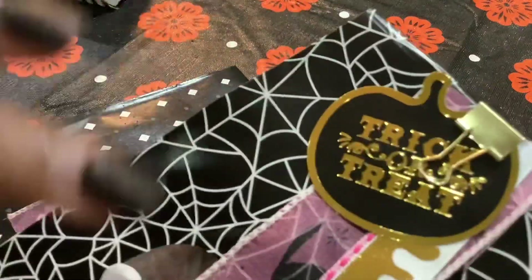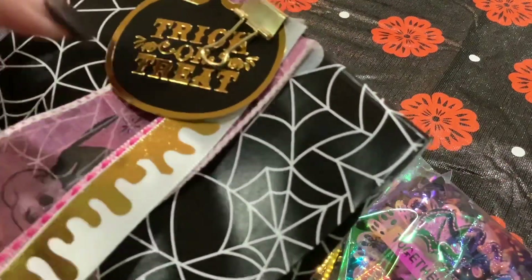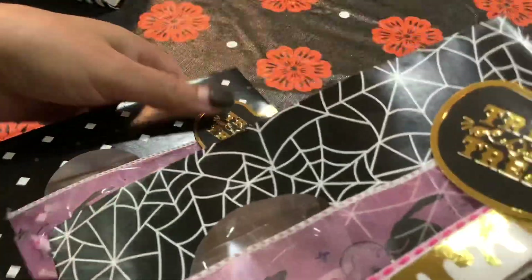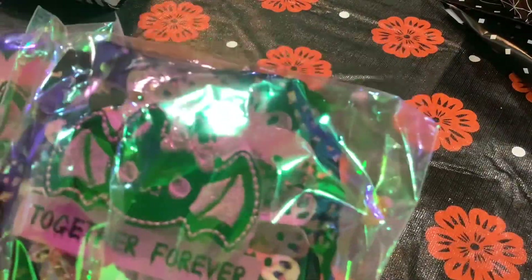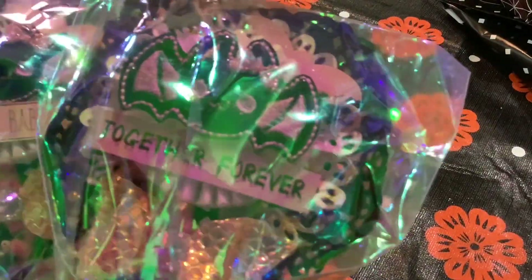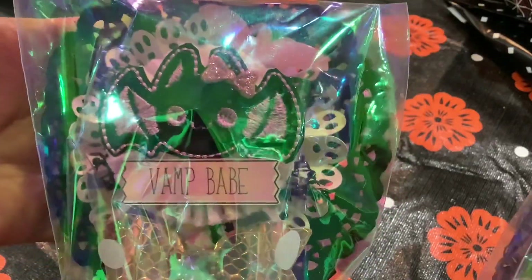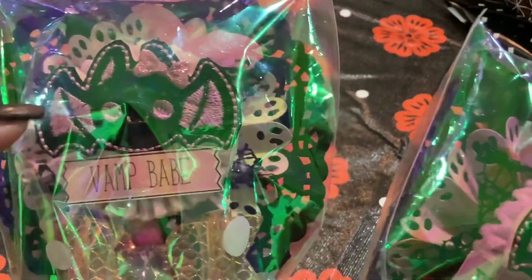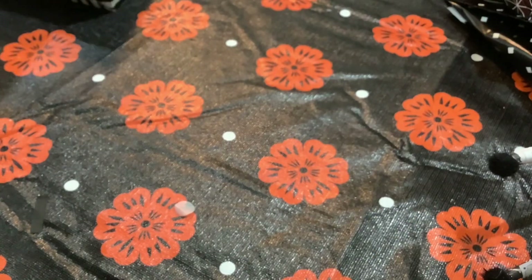I love the little bow and ribbon she used here — so cute. These bags are adorable. One says 'together forever' and the other says 'vamp babe,' that is so cute. I can see she used these embroidered pieces; I think she made them herself because she is crafty like that.